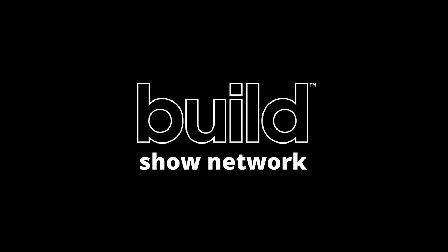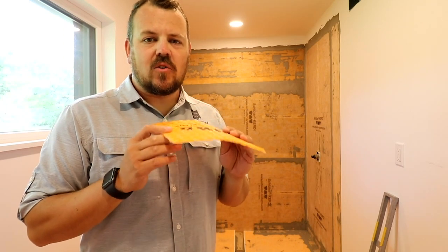I'm Jake Bruton with Arrow Building and today on The Build Show we're going to talk about how we prevent our tile from cracking. What we're talking about today is a specific product. Very rarely do we narrow in on one product. Last week I did narrow in on Schluter's KERDI membrane for waterproofing. About 10 years ago we discovered another product from them and that product is their DITRA underlayment mat.